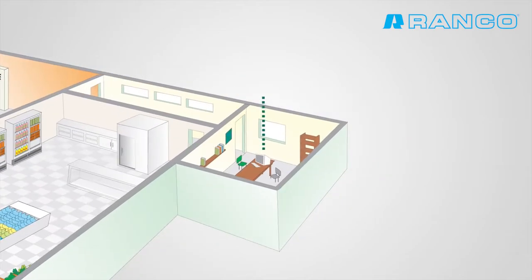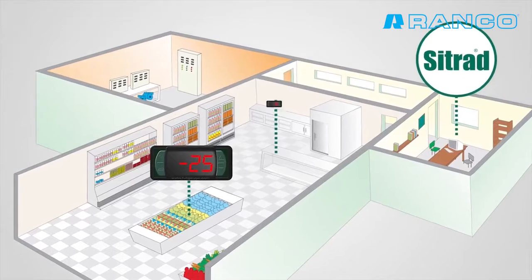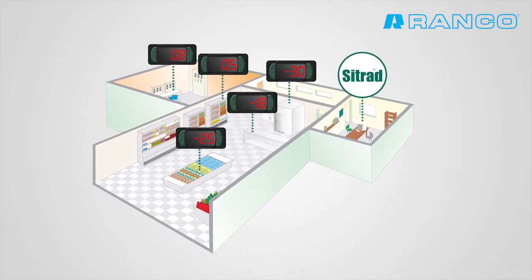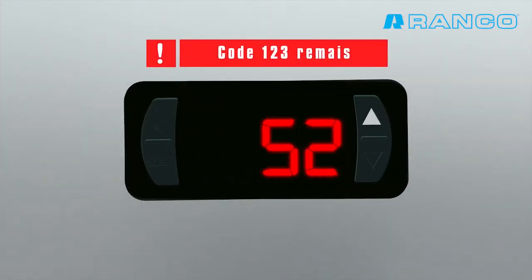The Evolution Line will revolutionize the way to perform controller facilities in refrigeration, heating and air conditioning systems, combining cutting-edge technology and design. The Evolution Line has kept the ease of setting parameters.